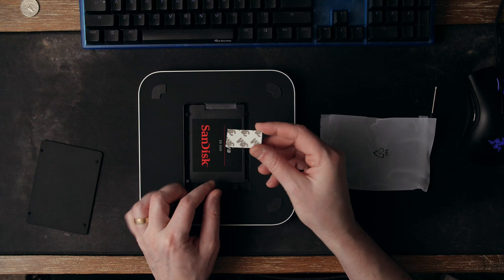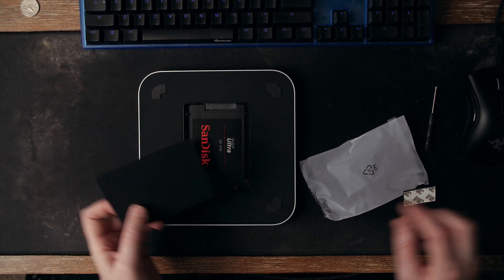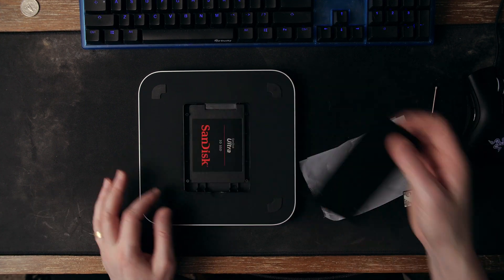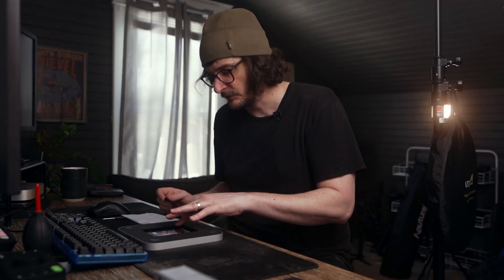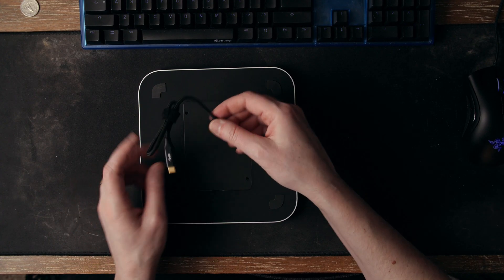It comes with those screws so you can, once you put the hard drive in there, tape it down with the 3M tape and then screw on the cover for added security. The cover stays in place pretty well and the hard drive is wedged in there tightly with these little plastic support pieces, so I didn't really feel the need to do that, but you can if you want to. It also comes with a Thunderbolt USB 3 connection.